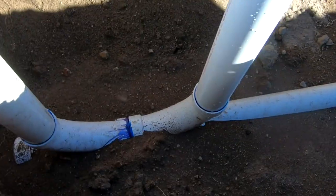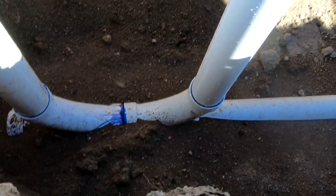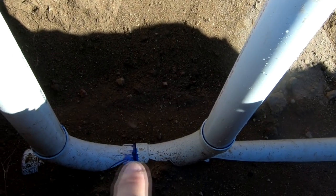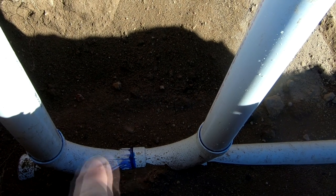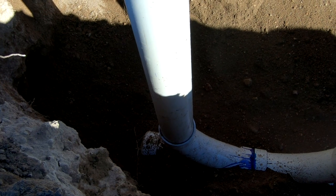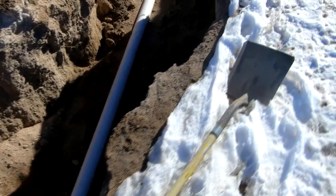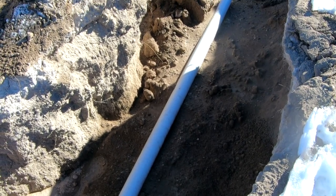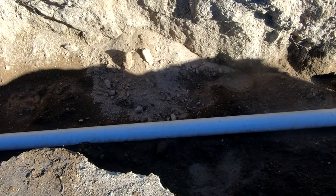I installed two long-sweep 90-degree elbows for clean outs. This is the correct way to do it — had I turned these backwards, there would have been a small area in the middle you could never reach to clean out. So one goes that way and one goes that way. I capped them off temporarily until we hook up to the house. I also bedded the pipe by throwing dirt underneath after verifying the slope was correct. Since this is loose sand, the most effective way to compact it is to water it in.